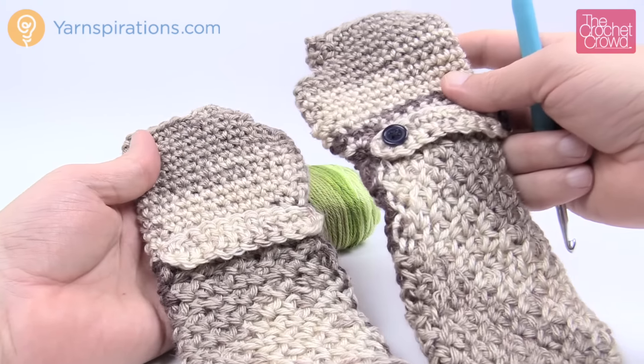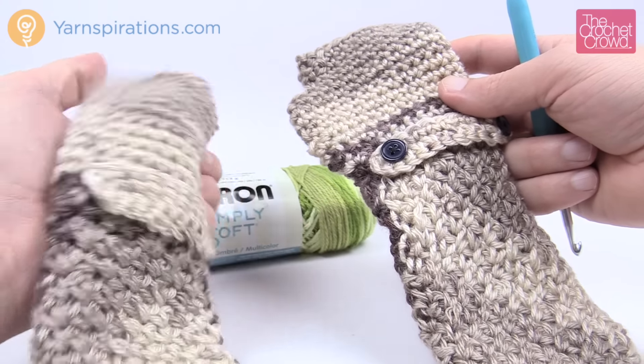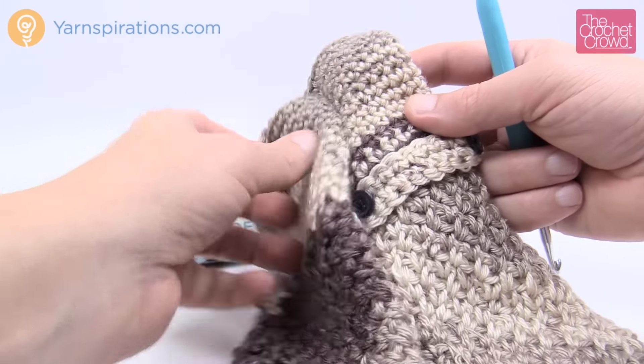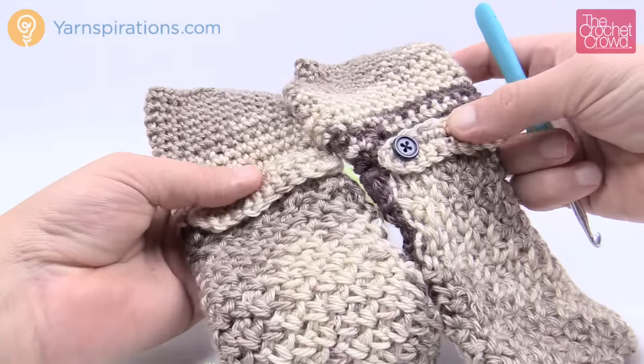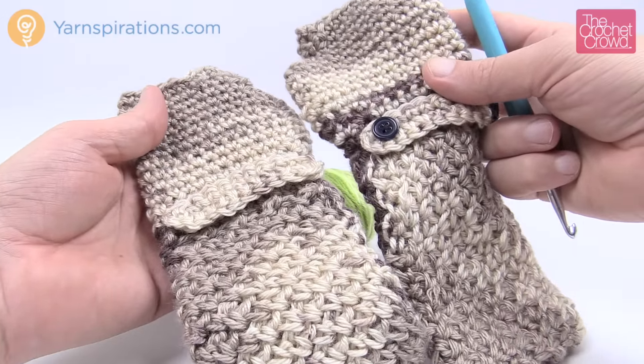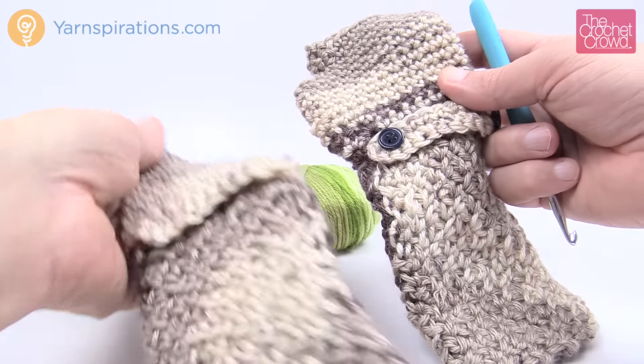Before we get started, you should know there's really not a left and right on this particular project. They're both the same. It's the embellishment on top that makes it left and right. When we get to do this pattern today, you'll notice it's the same pattern — just the way that the embellishment has been added to it.